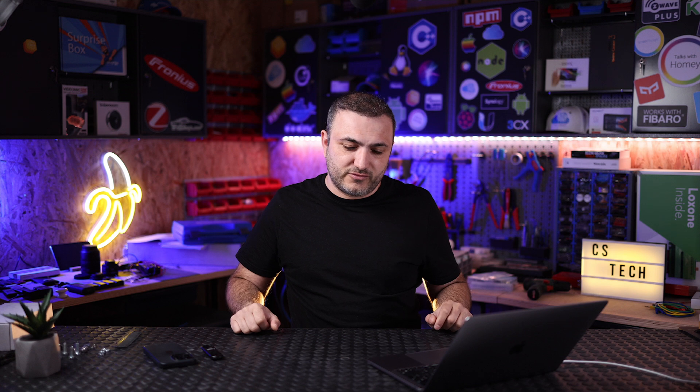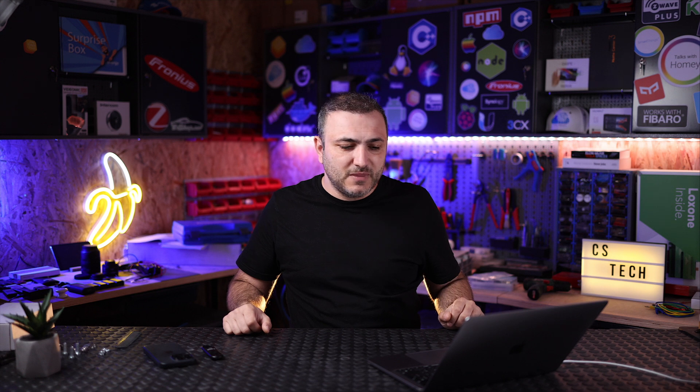We received these products from our Romanian dealer of Astro Energy — we are from Romania. They called us, sent us four modules, and gave us the opportunity to test them in real life. They said: take the products, test them, and after that if you decide to make a video, make it.